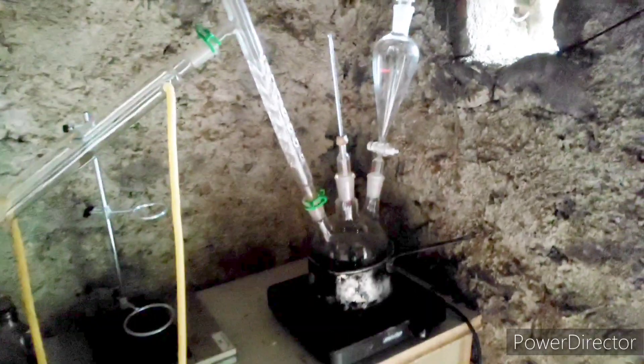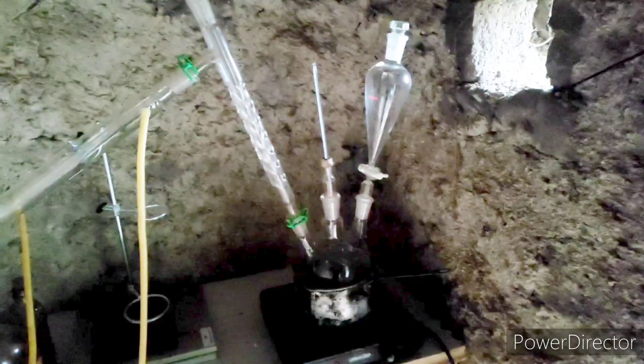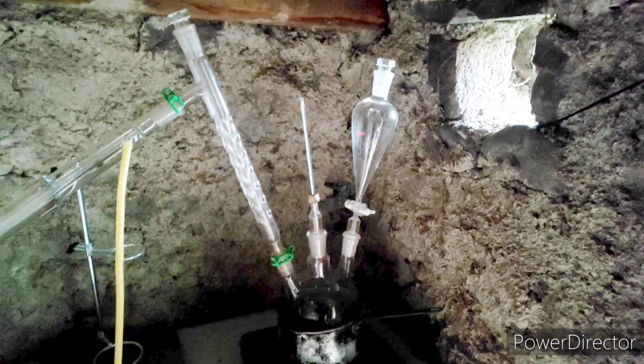Here you can observe I changed the setup a little bit, because I just found a thermometer, so we need a three-neck round bottom flask.